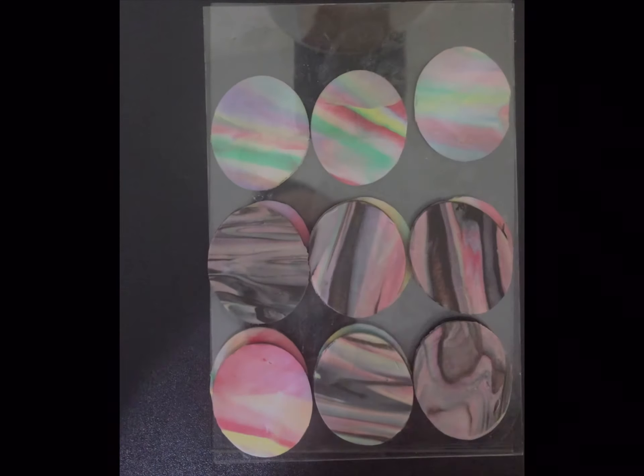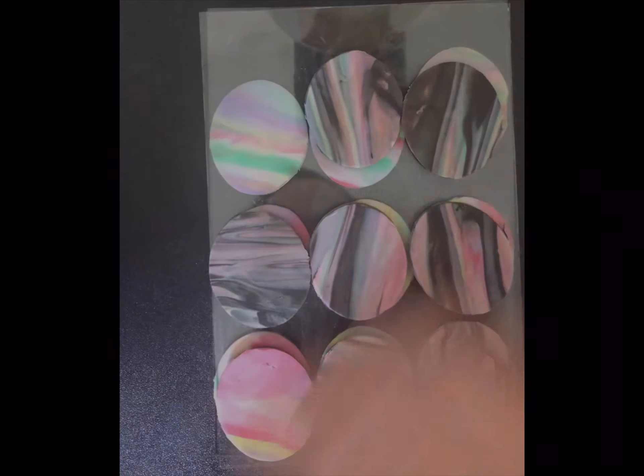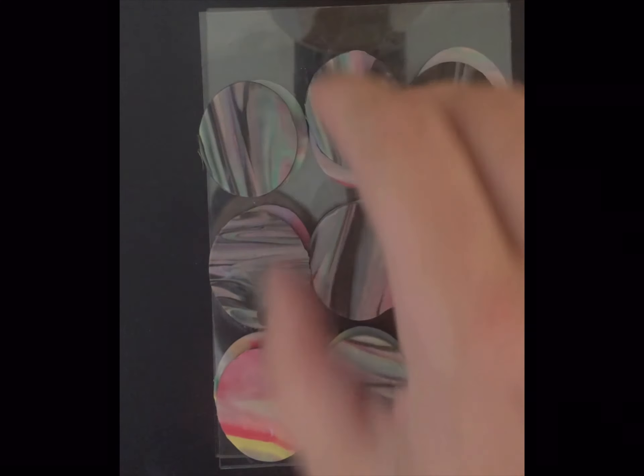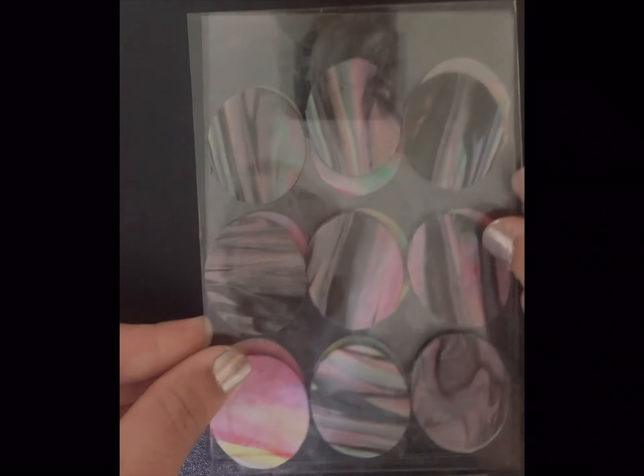I'm gonna speed this up real quick. And then again I just add another layer — so here's another sheet of glass.